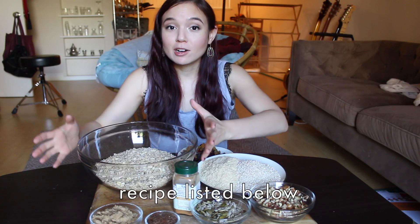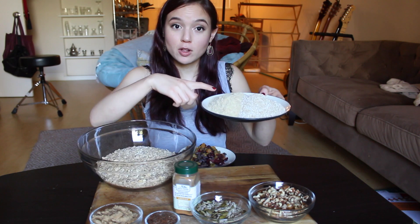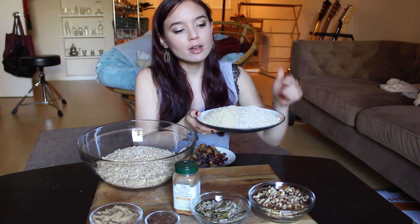I'm gonna start off with five cups of just regular rolled oats, a full cup of wheat germ — I got this in the bulk section at Sprouts, it's really inexpensive and it's full of really great vitamins for you. I also have one cup of oat bran on this side.